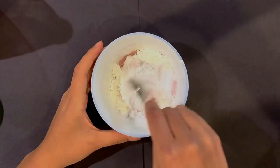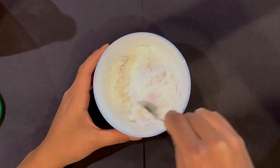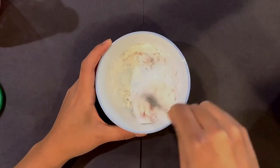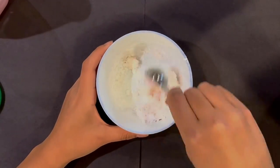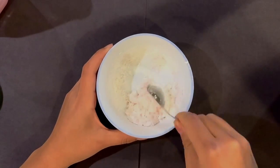Stir the mixture as best you can. Dish soap formulas can vary, so don't be afraid to add more dish soap. If the putty is too dry, add more soap. If it's too runny, add more cornstarch.